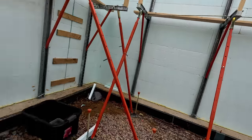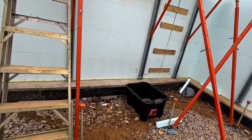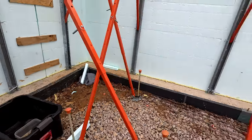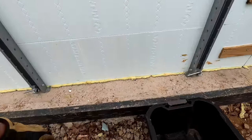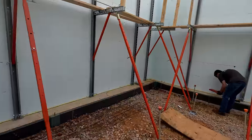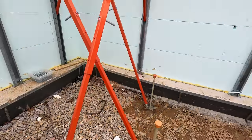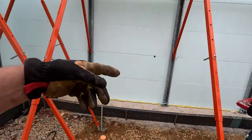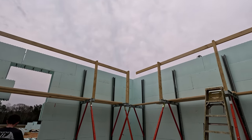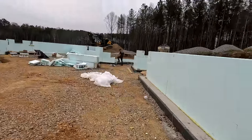This gets 10 inches of gravel, 2 inches of foam, and 4 inches of concrete. So from about where that orange safety cap is, we come up 16 inches. From where the walls are sitting on the footing, we come up 6 inches, and that is the ceiling height for the basement. We've got rain coming in so we're putting up tools.